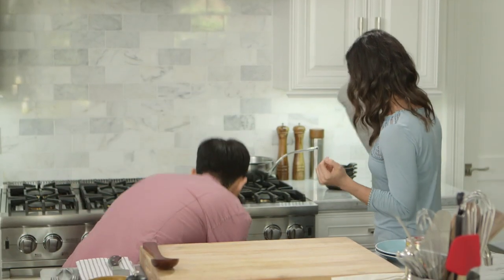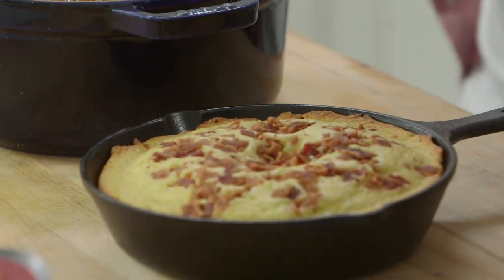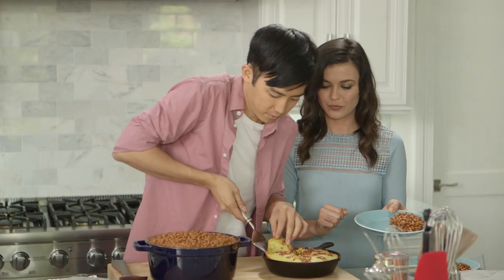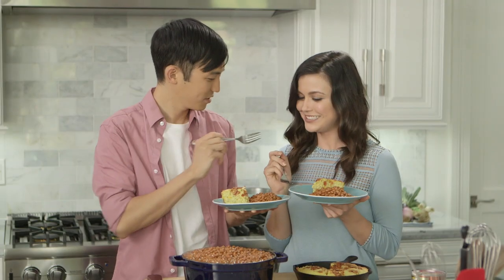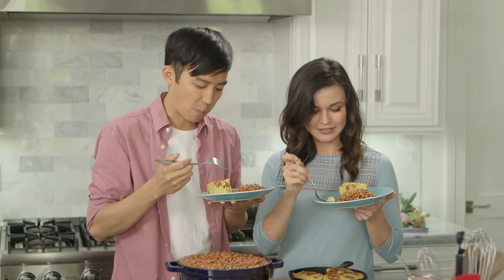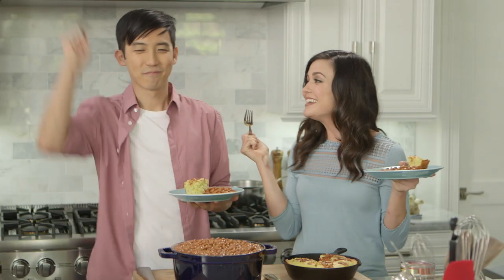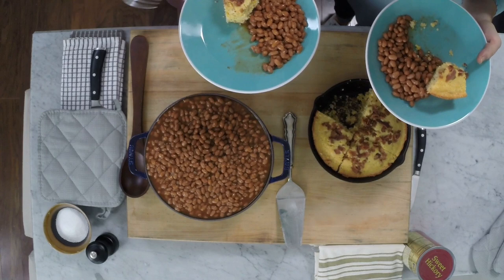Let's take these guys out of the oven. Oh, they smell so good. I cannot wait to try them with this cornbread. Want to cut it up? Cheers! Very excited. I'm gonna start with some beans — me too. You gotta get them together. I'll combine them in my mouth. This is summer right here. We did it! Beans, bread, and bacon — the holy trinity of summer barbecue food.